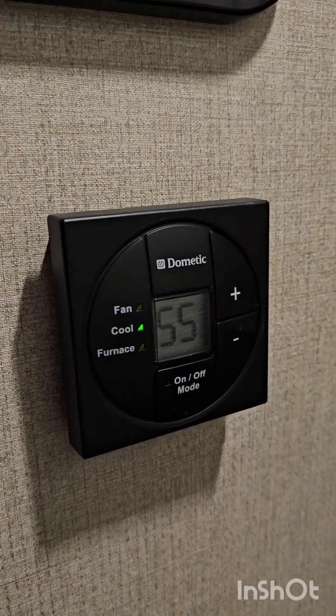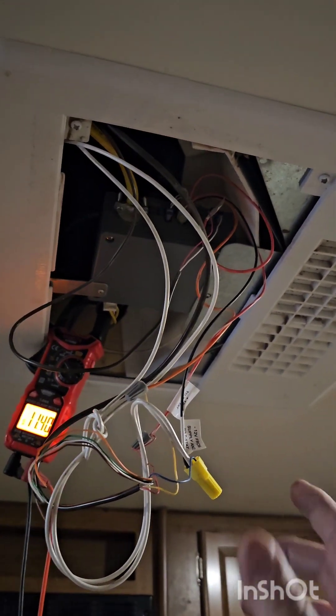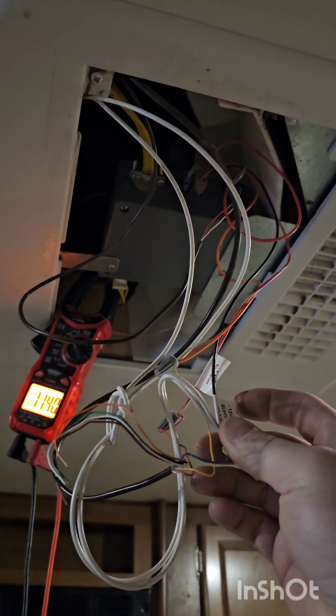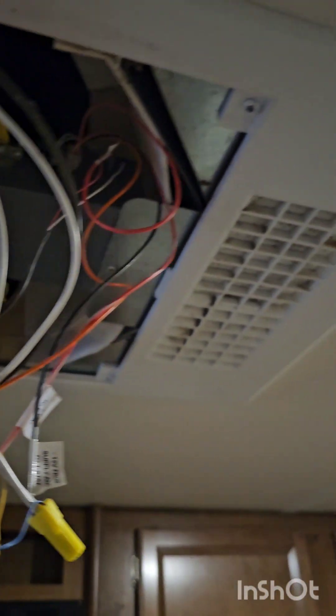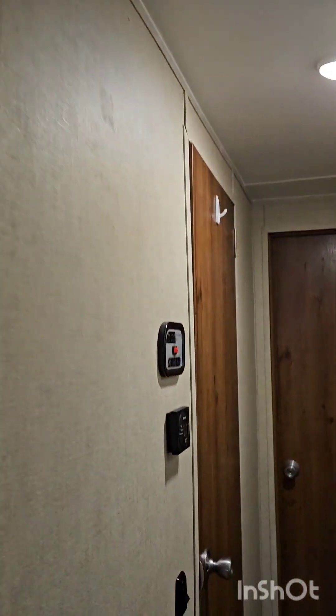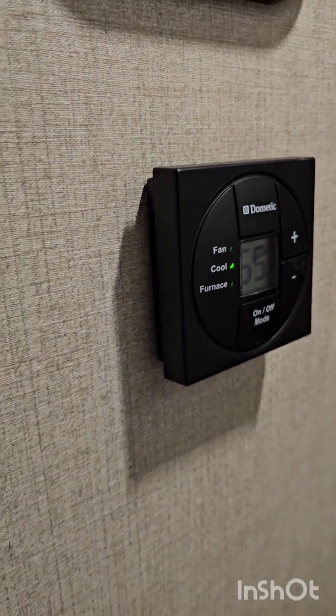Working on this park model, doing the back wall. Another problem the customer was having was the AC was running but the heat wasn't running. They tried switching out the thermostat and still had the same issue. The new thermostat the Dometic tech sent them was actually the wrong one. What we've got here is an older-style Dometic digital thermostat that runs to a control box inside the air conditioner. We did some testing and found wiring problems inside — basically some loose connections that needed to be cleaned up. The AC is up and running; we're reading the compressor amperage, so we know the compressor is working good, and the thermostat is communicating with both the AC and heat functions.